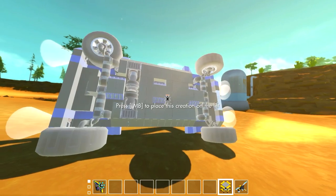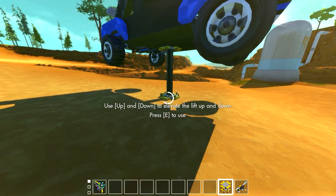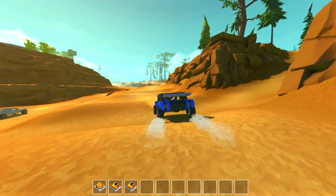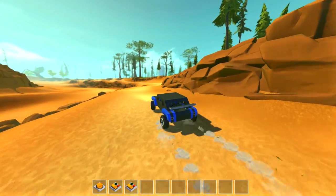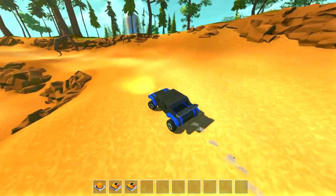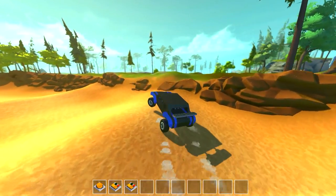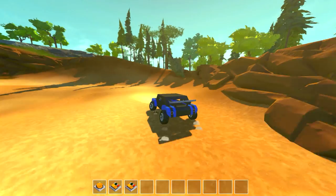Let's try reloading the creation first. More complicated suspension mechanisms like to break more often now, even on creations that have never had issues before — like double wishbone suspension. But yeah, it drives like a normal car pretty decently, and respawning it clears up the suspension issues.